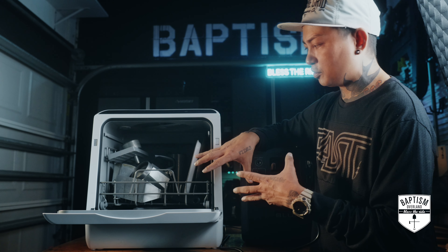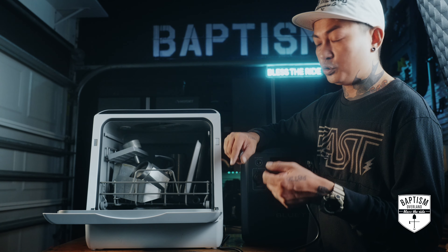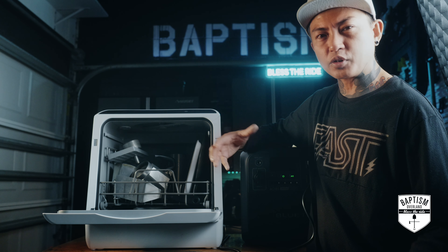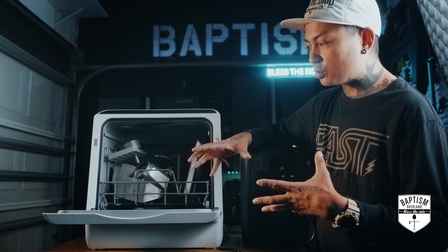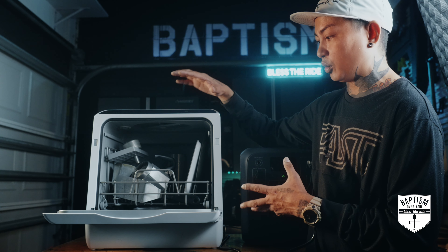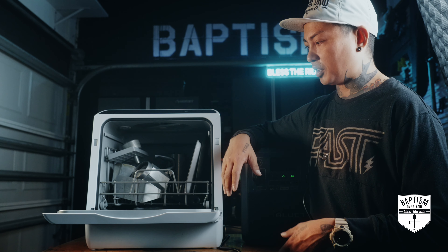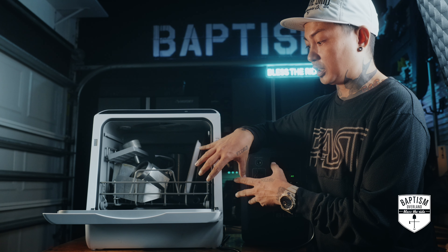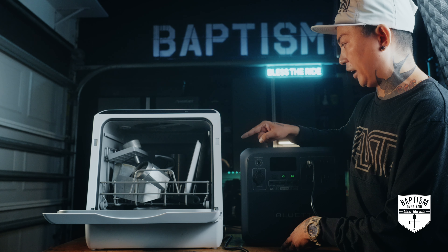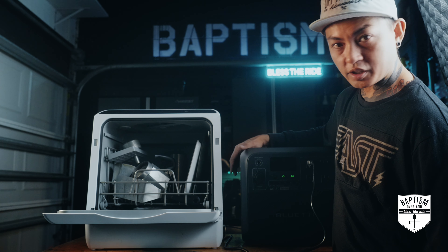I got my dishwasher loaded up using the dishes I used for breakfast this morning, along with the dishes and utensils I'd normally use at camp — that's what I really want to see cleaned. There's not a lot of space in there, but for a family of two it should be fine depending on how much you use. I didn't rinse them either, because the instructions say you don't have to — just scrape off large pieces of food. I plugged the dishwasher into the Bluetti AC180 power bank, and I have it draining to a bucket below.